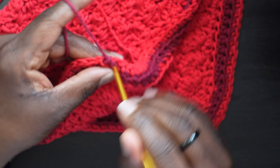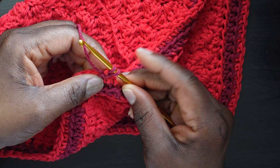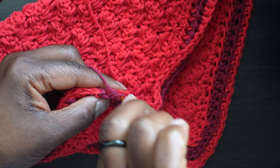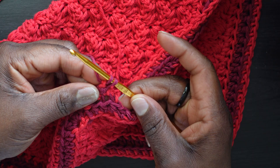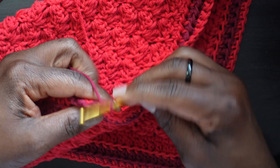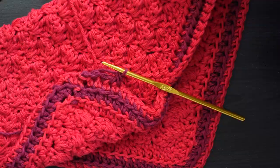Let me show the reverse single crochet again: rotate your crochet hook, go into the top of the stitch going in the reverse direction, yarn over, pull through to the front — two loops — yarn over, go through two. Even though it looks like one loop because they're tight from going in reverse, there are two loops. Continue all the way around until I get to the first corner.